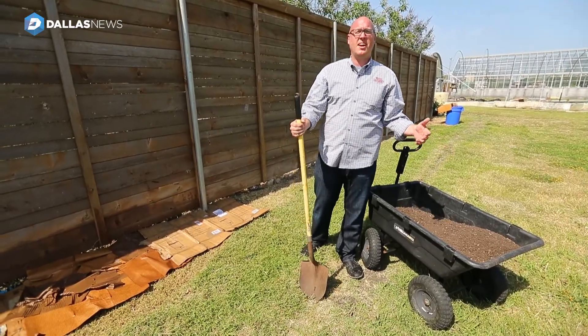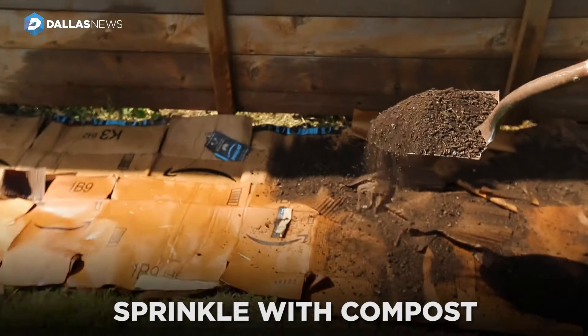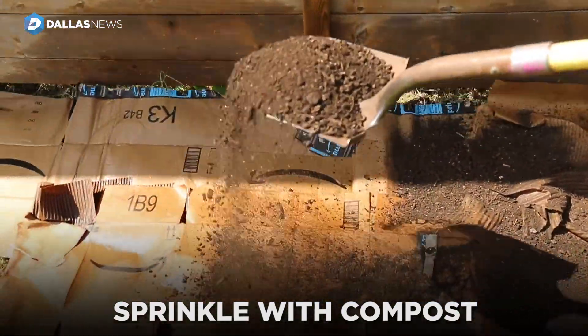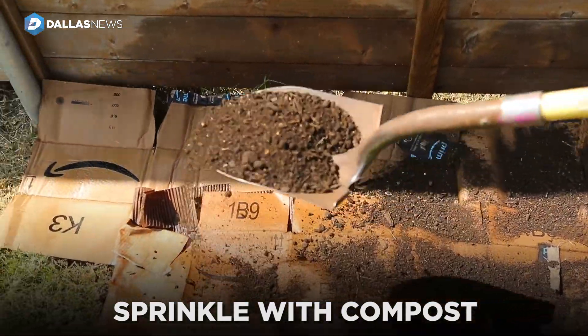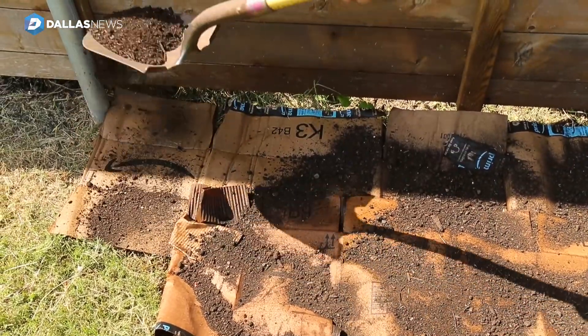This is just like building lasagna — first we've got our noodle layer, and our compost is going to be like the sauce in between each cardboard layer or newspaper layer. This is homemade compost, but you can also use store-bought mushroom compost, which works well too.